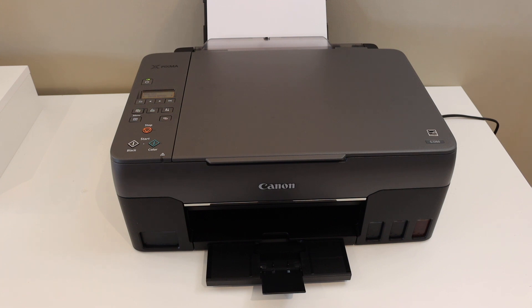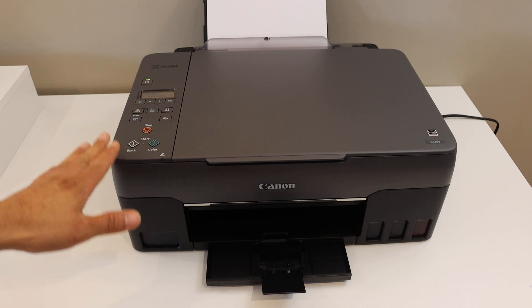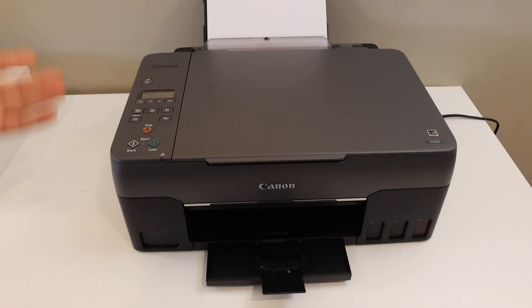Today's video is regarding the Canon PixiMark G3260 printer. I am going to show you how to do the copy, print, and scan. So let's start with the copy.